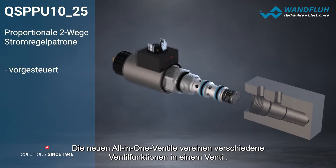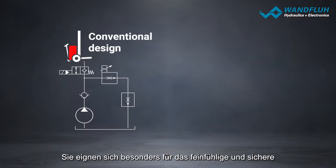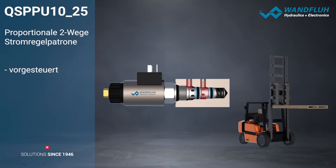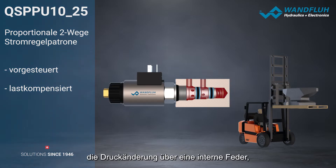The new all-in-one valves combine various valve functions in one valve. They are particularly suitable for sensitive and safe lifting and lowering of heavy loads. When load changes occur, the valve automatically compensates for a pressure change via an internal spring.